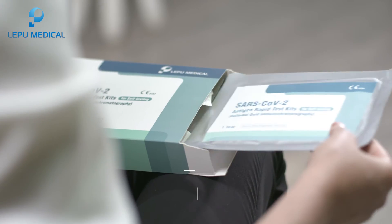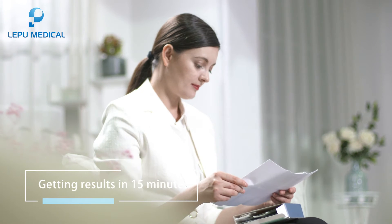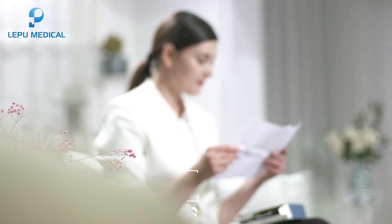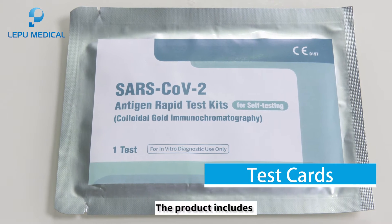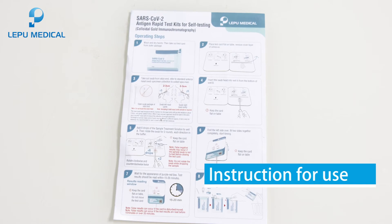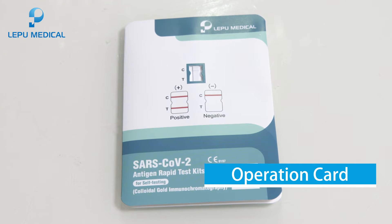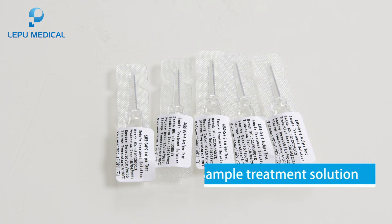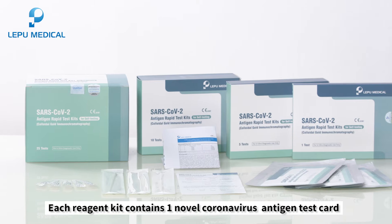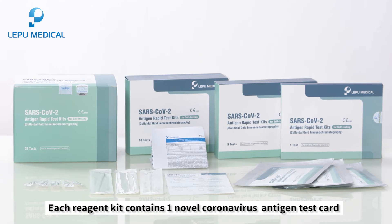It is simple to use, no prescription needed, getting results in 15 minutes, stable with high accuracy. The product includes test cards, instructions for use, operation card, disposable sterile swabs, and sample treatment solution. Each reagent kit contains one novel coronavirus antigen test card.